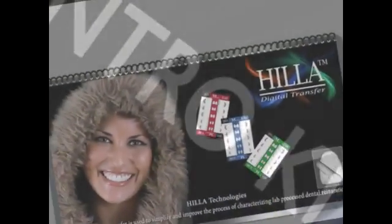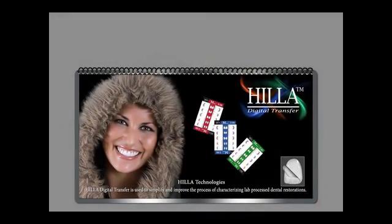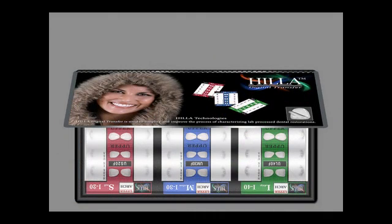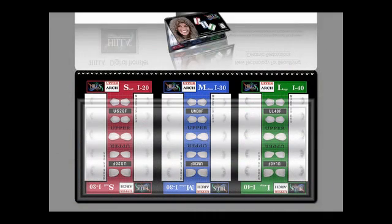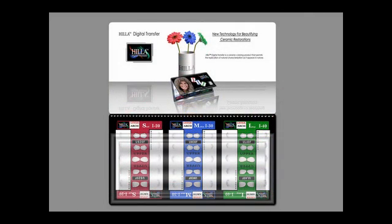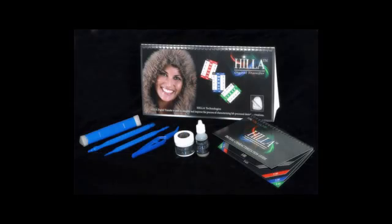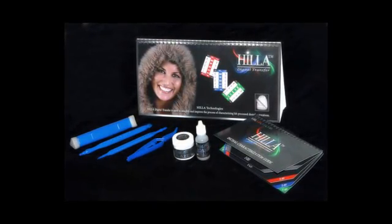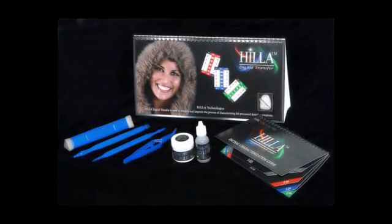If you have purchased the introductory kit, you will find nine Gila cards that represent the three levels of intensity in medium size for the maxillary teeth only. You will also find the toolkit, the Gila glaze kit, as well as the characterization guide.